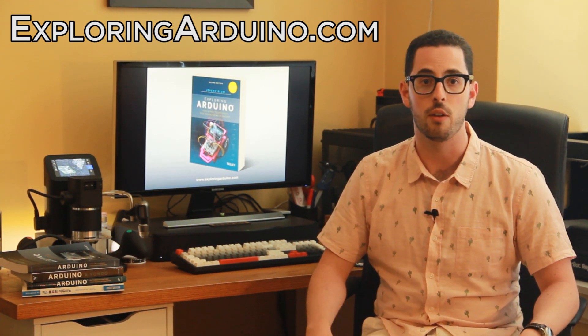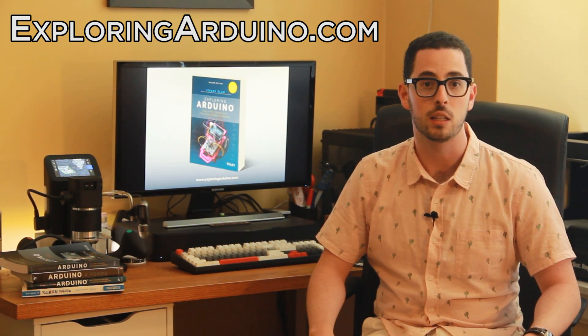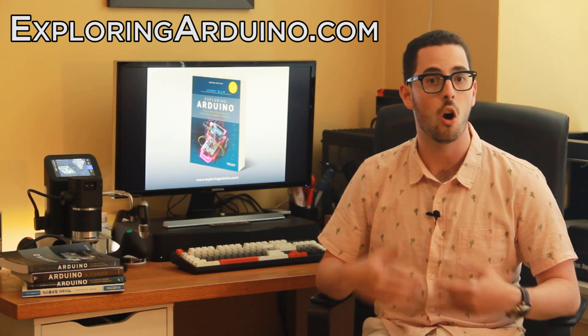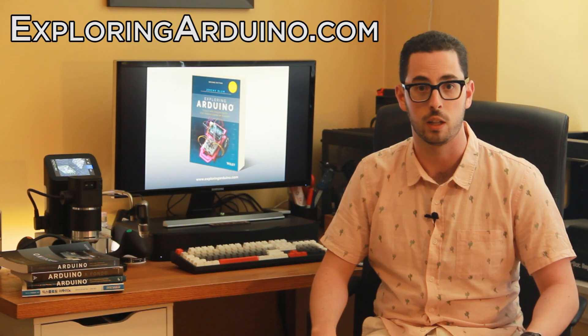In the second edition of Exploring Arduino, there are several completely new chapters added, and every chapter has been updated considerably with new information. All the diagrams are in full color now in the print edition of the book. Of course, an eBook is also still available.